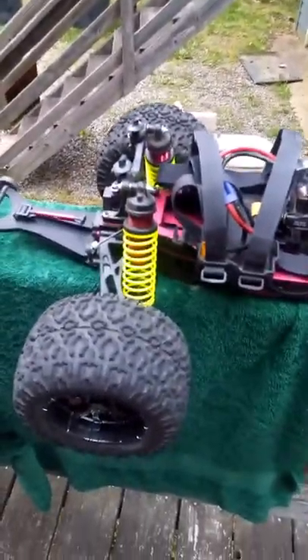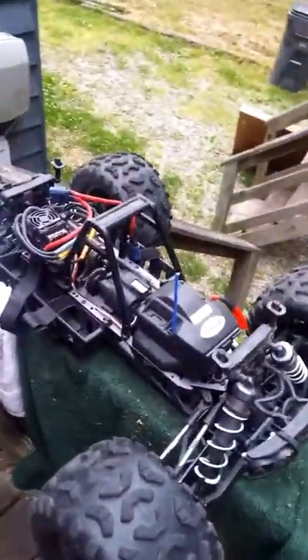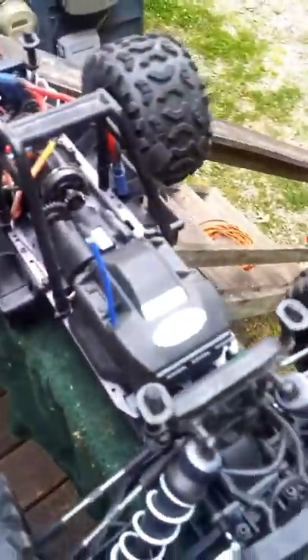It's kind of like the original Savages with the aluminum frames — the Savage 25 and stuff like that. You could beat the mess out of it. The newer Savage X's and Flux's — they're still tough trucks, but you have to baby them a little bit more. That's kinda where I feel the Loci is.